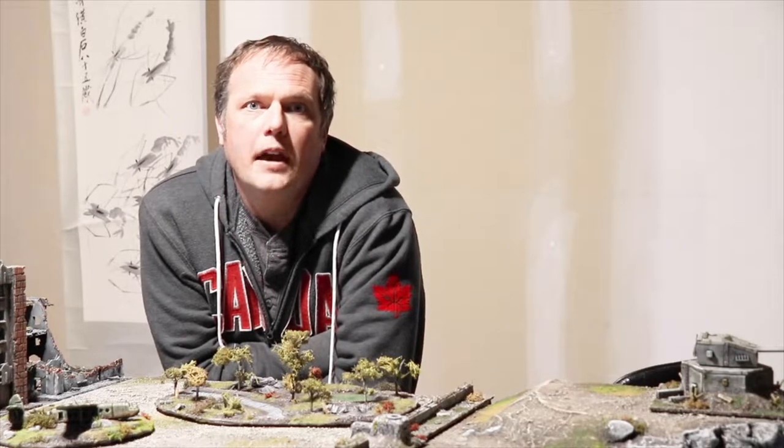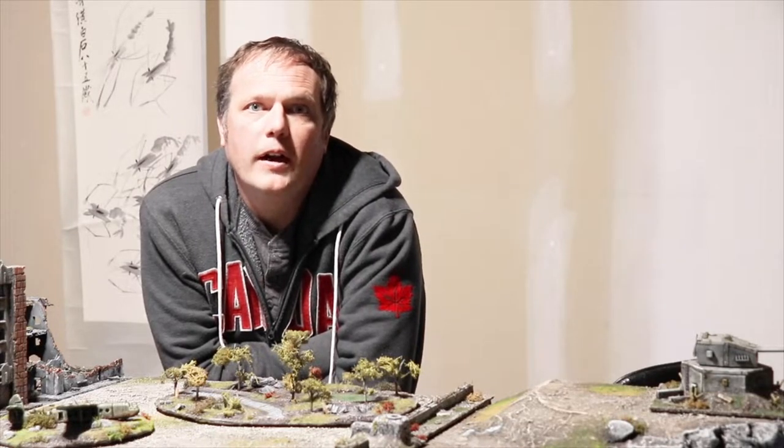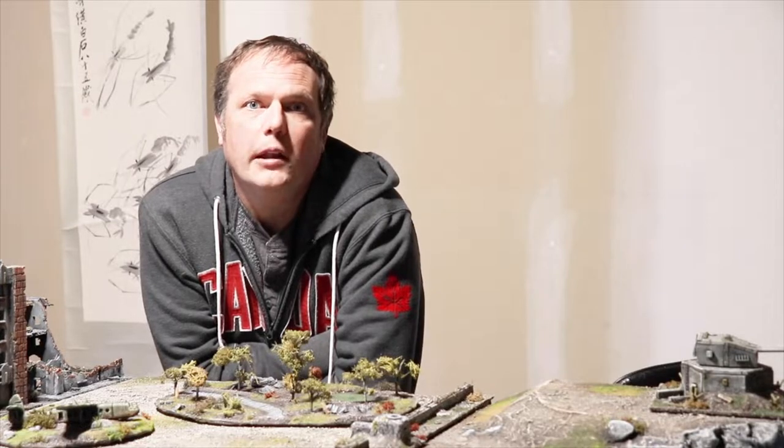Hi, I'm Joe Saunders with Miniature Landscape Hobbies. Today we're going to look at a quick hack for setting up your models for painting.